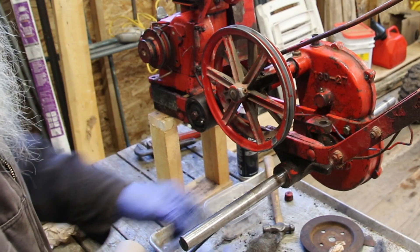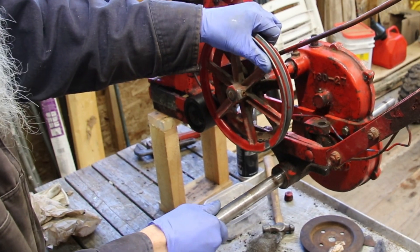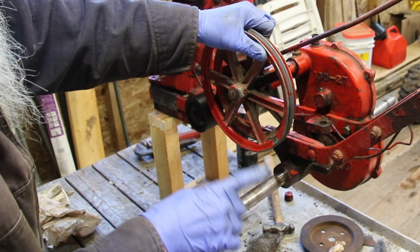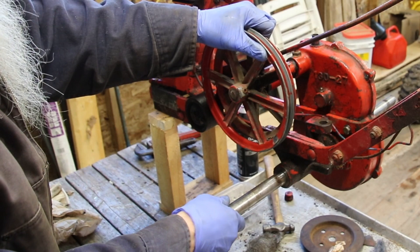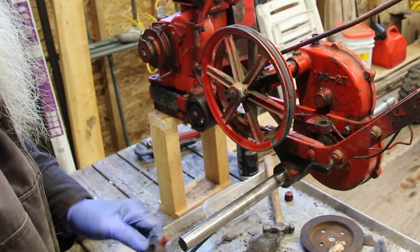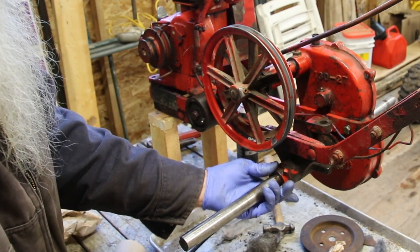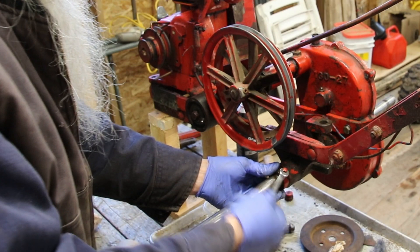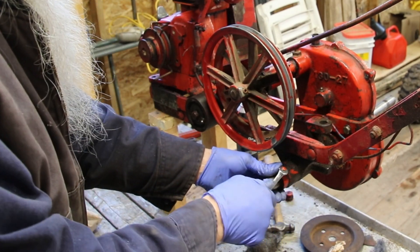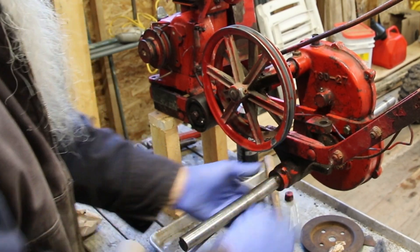I'm going to put the collar on. This first collar sets the end play for that shaft. You want some end play but not much. If you have it too far that way, the gear will rub on the cover. If you come this way too much, it'll ride on that intermediate gear. So you want somewhere in between. And then you just do up the grub screw. Not a lot of movement, but a bit of movement.